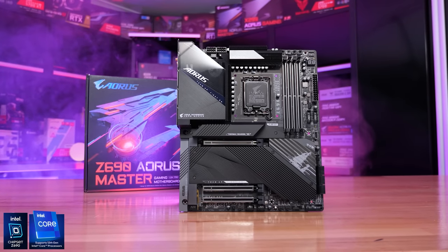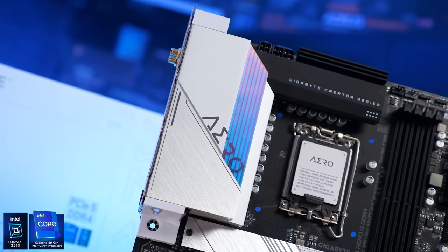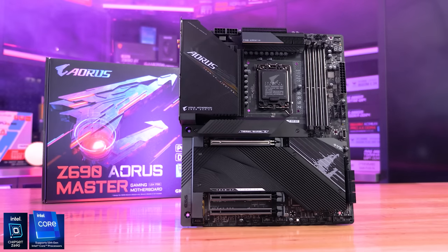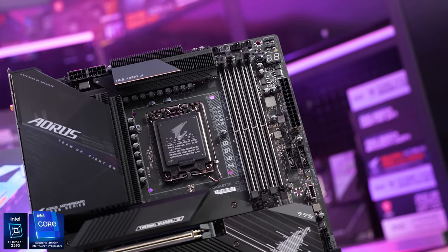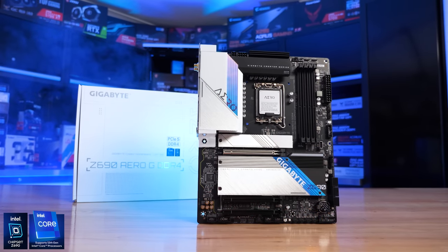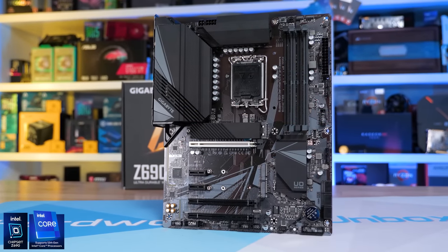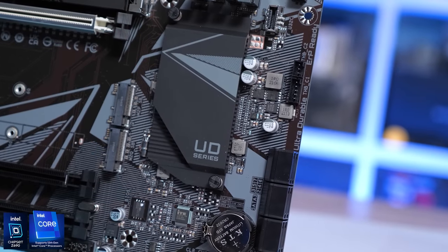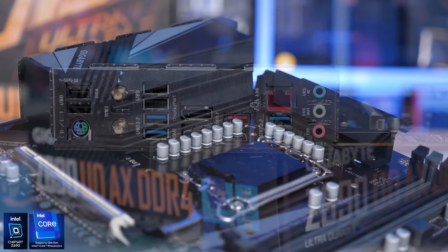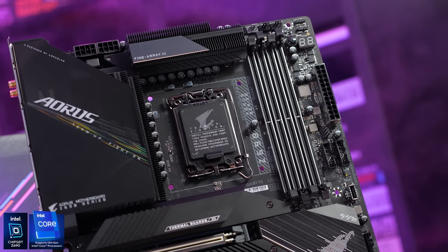Today's sponsor spot is brought to you by Gigabyte and their brand new range of Intel Z690 motherboards. With over two dozen models to pick from, Gigabyte has you covered. For high-end enthusiast builds there's the Z690 Aorus Master with its insane 19+1+2 direct digital VRM design. For more creative types, the Z690 ROG is an appealing option with its stacked I/O. For those on a tight budget, the Z690 UD is an exceptionally good value choice available in DDR4 and DDR5 versions. Gigabyte also has a competition running right now to win a free Aorus upgrade, so check the link in the video description.